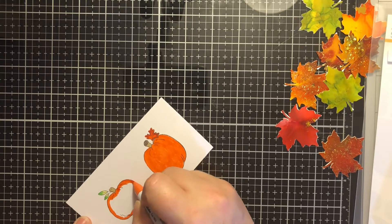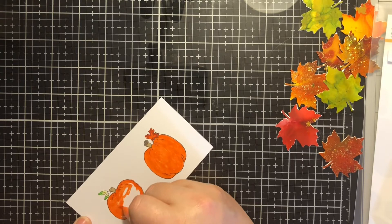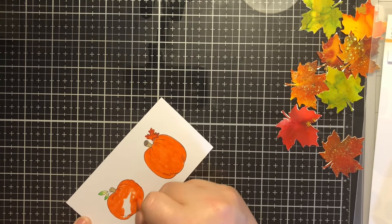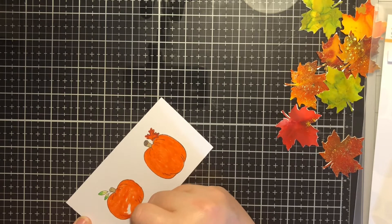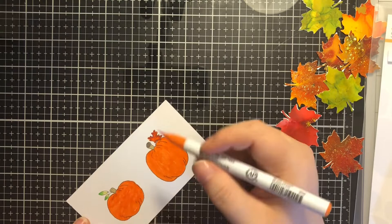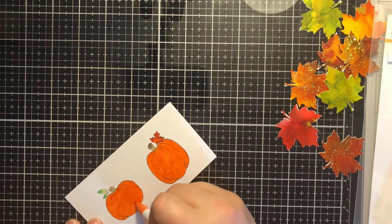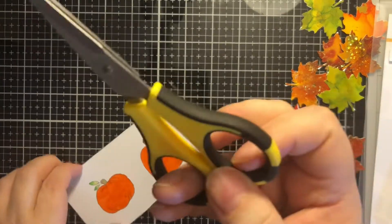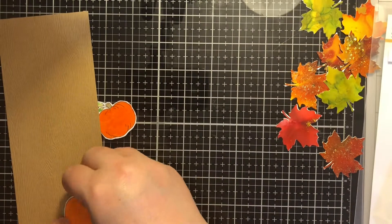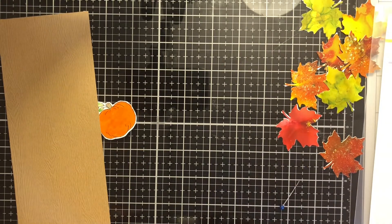Once I get these pumpkins all colored in — I'm terribly slow when it comes to coloring, but I'm working on it. There's no blending or multiple colors; I just did pretty straightforward coloring for these. Then I am going to fussy cut them out. I didn't want to drag out my Scan and Cut for just the two images. And there they are — I did leave a white border around the edge. This is a slimline shaker card.